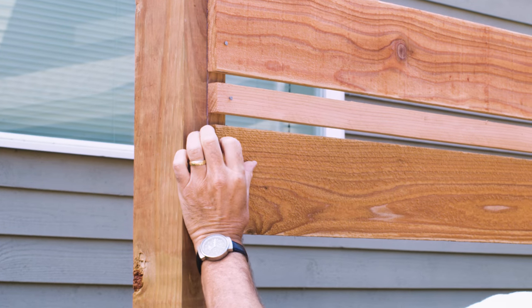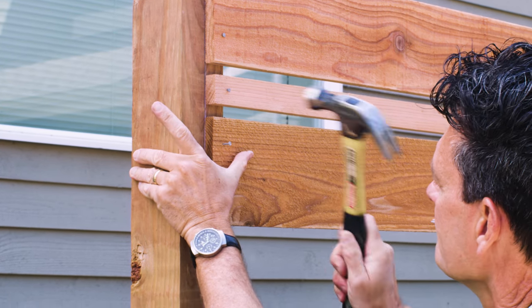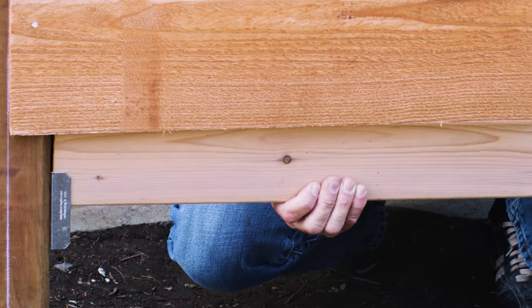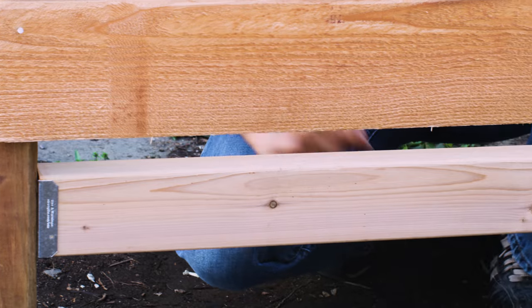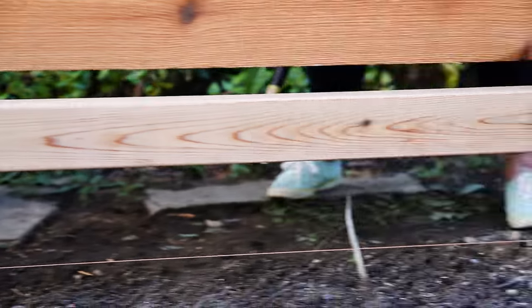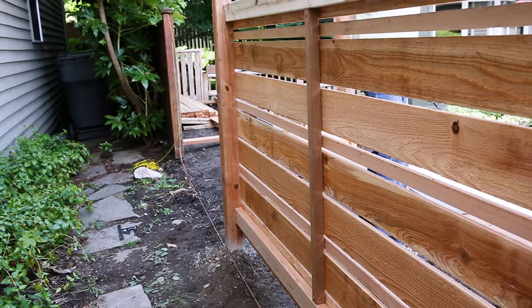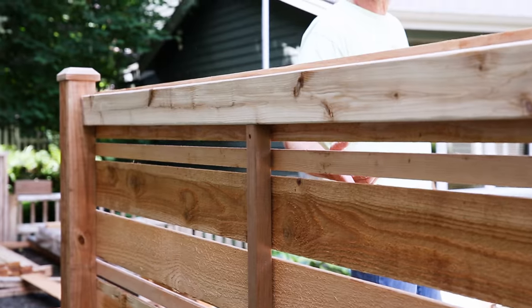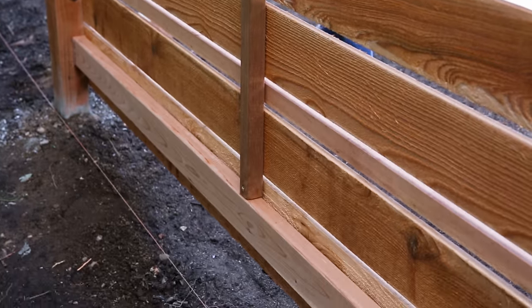Attach your fence board, then remove the spacer and repeat. Work your way down until you're just a few inches off the ground. Attach the bottom rail before anchoring your final board in place. Because 8 feet is a long span for fence boards, we added a vertical 2 by 2 at the center of the run. Consider doing this for your fence too.